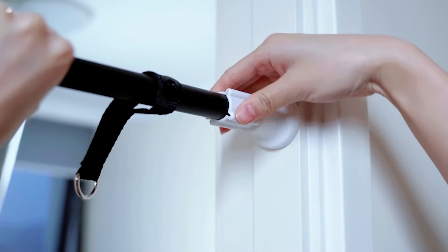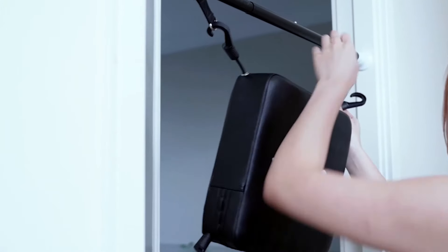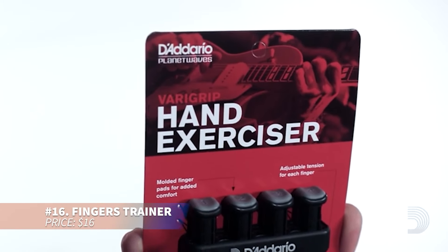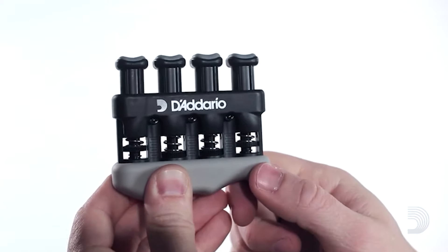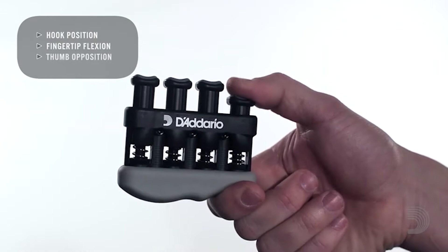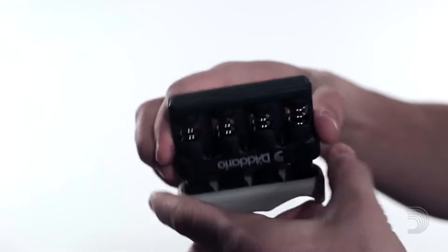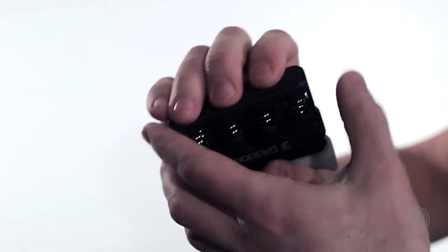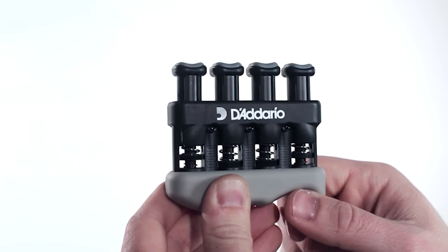Strengthen your hands, fingers, and forearms with this ergonomic gadget offering adjustable tension for each finger. Its design promotes targeted strength training and muscle balance. By removing the grip, it reveals a simulated string for building finger calluses, perfect for string musicians. Whether for fitness or musical purposes, this tool ensures effective and customized training.